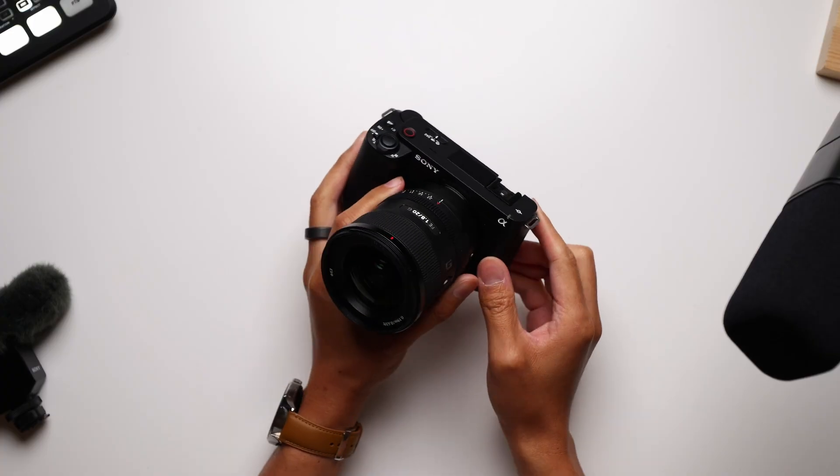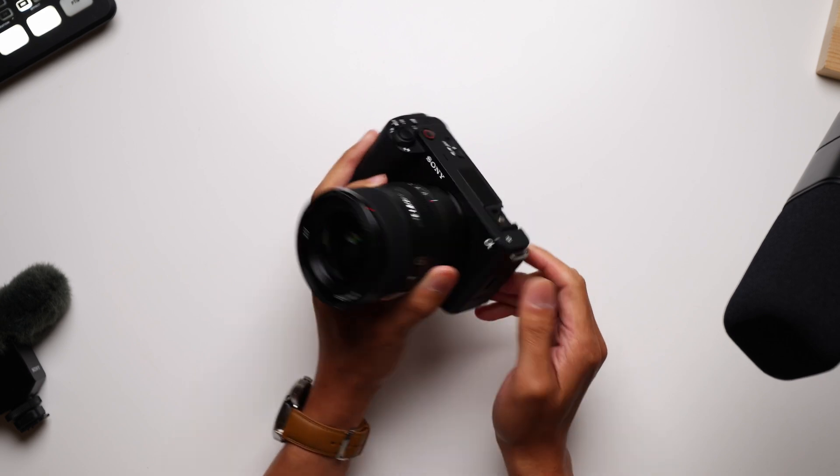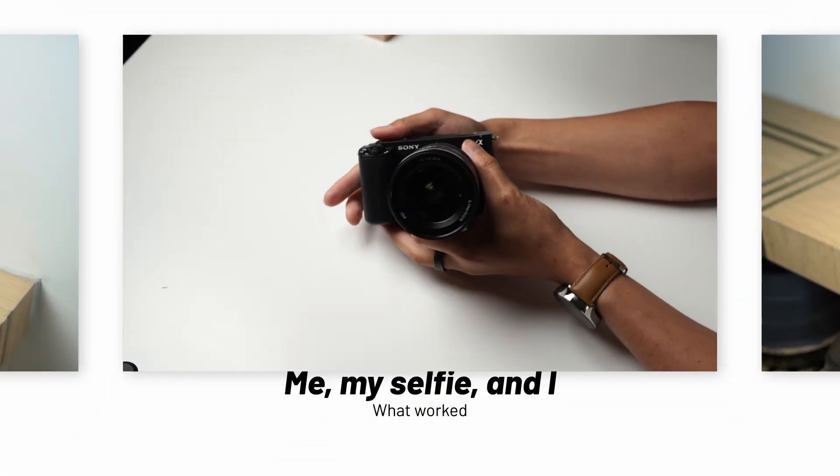Hey, it's Joshua Vigar. What's going on, everybody? Here's what worked and what didn't with this Sony ZV-E1. Sony lent me this ZV-E1 to try for a few weeks and to make some content on, but as you might expect, I spent way more time actually using this camera rather than filming it for B-roll for this video.